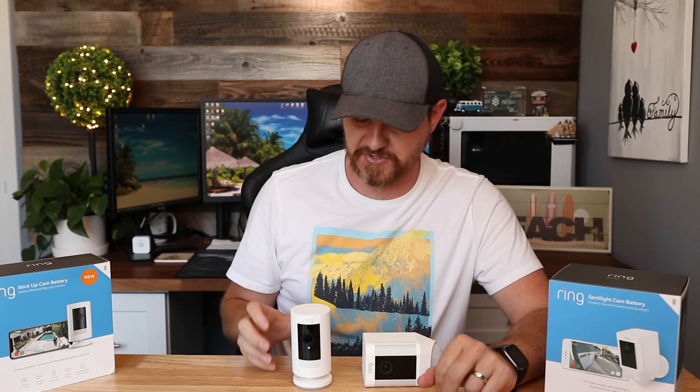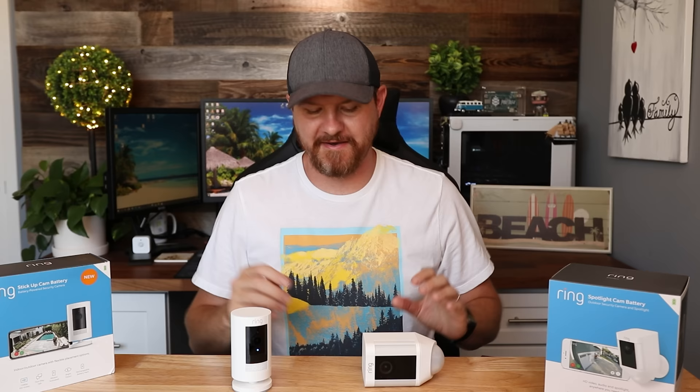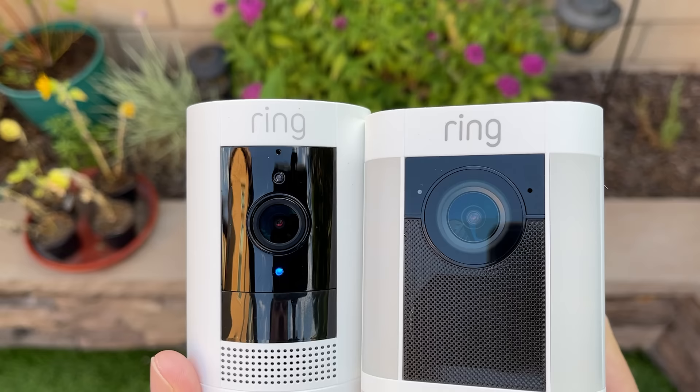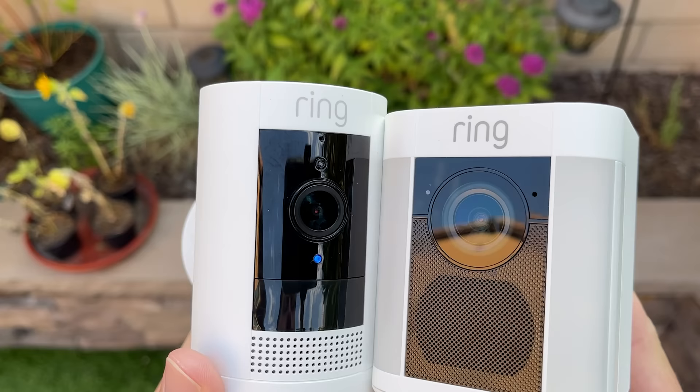Unlike the Spotlight Camera, the Stick Up Cam doesn't have a built-in light and can go anywhere — indoors or outdoors. Because of the stand on the bottom, you can essentially put this thing wherever you want: sit it flat, mount it upside down, or move it out to the back to mount it to the side of a wall. So there are a lot more mounting options with the Ring Stick Up Cam. The biggest question I have is whether the Spotlight Camera has better resolution, because the lens on the Spotlight Camera looks quite a bit bigger than the Ring Stick Up Cam's — so I'm assuming the camera might be a bit better, but we're gonna test that out.